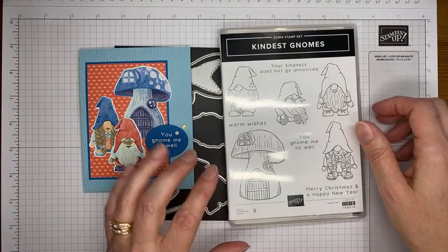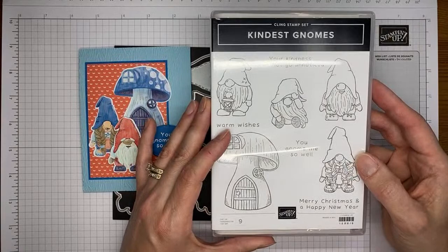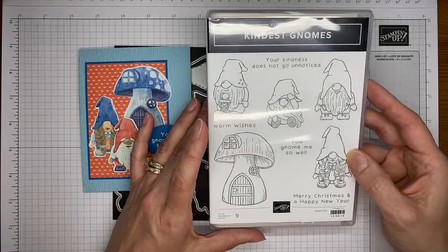So this is the stamp set — again, it's just a cute little set. The images are a little smaller on the front cover than they actually are in real life, but it's got some cute sentiments with it. If you like to color, this is a great set for coloring.